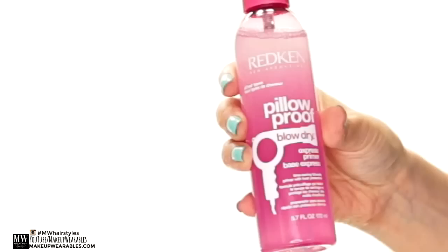Next, I used the Pillow Proof, which is my favorite product from the Redkin box. Basically, this is a hair primer — your hair is going to dry faster, it's going to protect your hair from heat, and because it's one of those oil-and-water products, you have to shake it before you use it. But because it has oil in it, it will make your hair shinier. It was just amazing — you have to go check this one out.